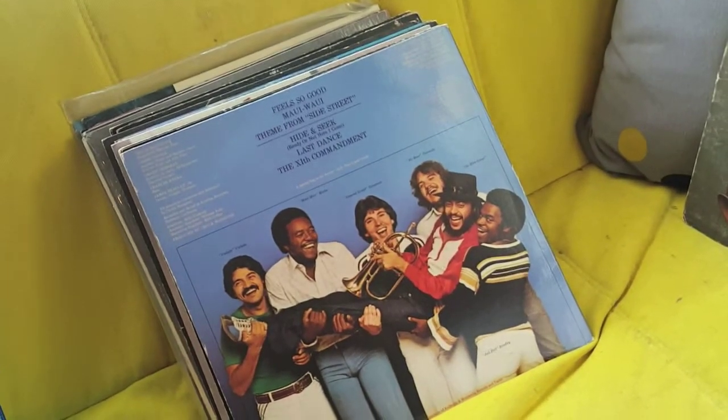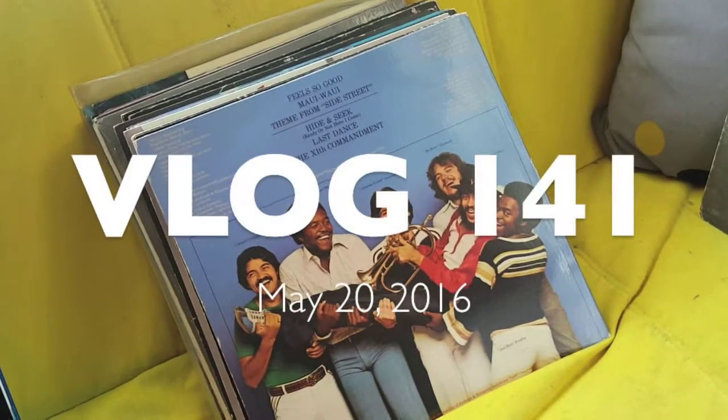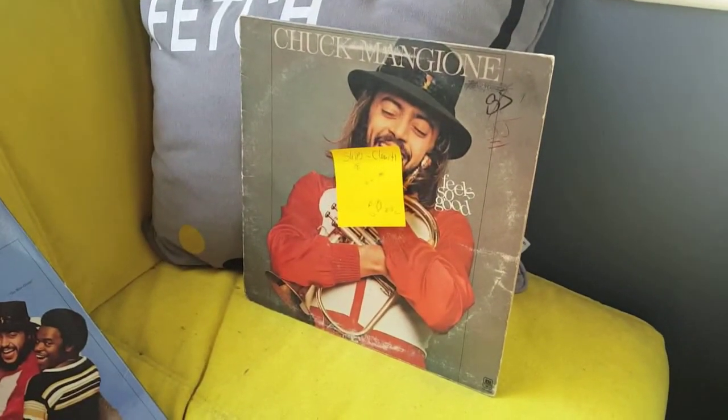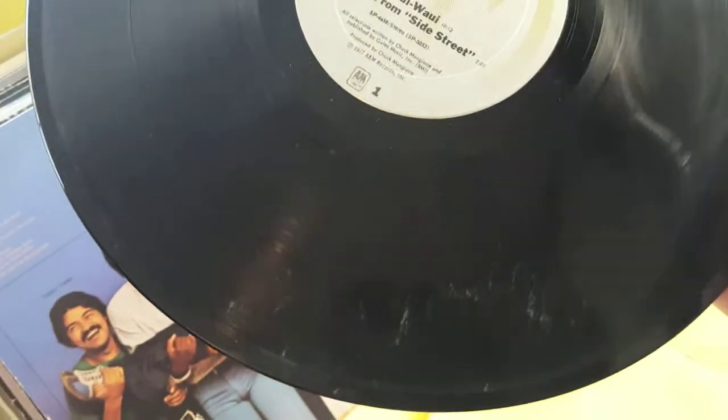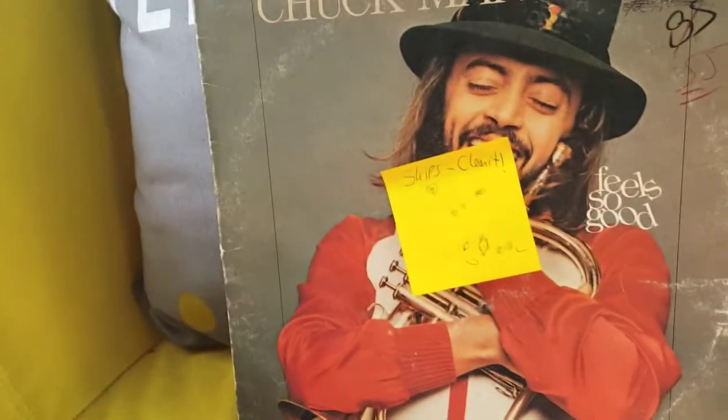How do I properly clean records for sale on FBA? I have about 20 records here, and I just listened to all of them. Only one was skipping, which isn't a shock considering what the record looks like. You can see those marks? I'm presuming that's what the issue was. I don't know if they'll come out — I haven't tried yet. That's why I put on here 'skips, clean it.'